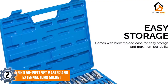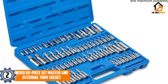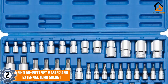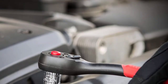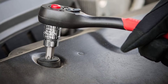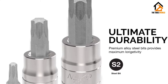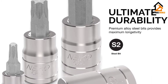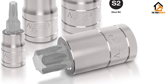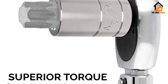At number 2, we have the NECO 60-piece Set Master and External Torx Socket. Do you wish to keep a clutter-free Torx Bit and Socket Set? This NECO set helps to organize a range of Torx External and Bit Sockets because it comes in a blow-molded toolbox. While it's easy to carry, this plastic storage case reduces the risk of losing these work tools. Since these bits and sockets have high torque strength, they offer more turning power during respective applications.